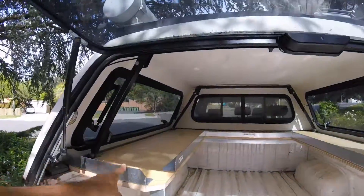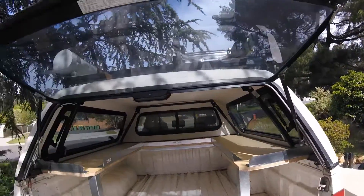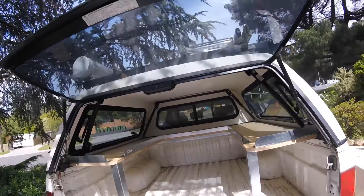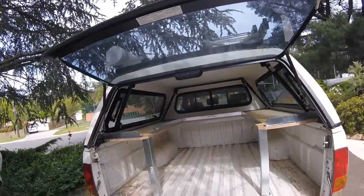This completes the fit out, with the end result of a hell of a lot more usable space. Thanks very much, Roger — that was a magic fit out.